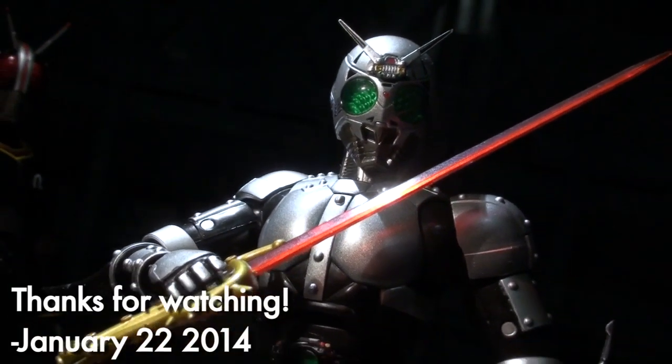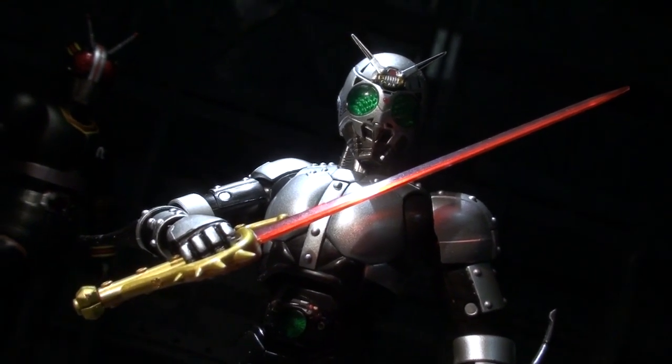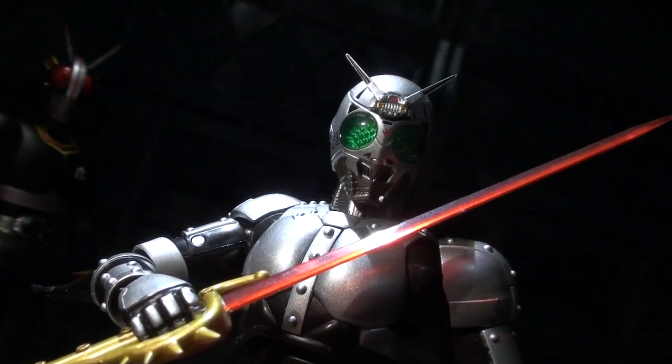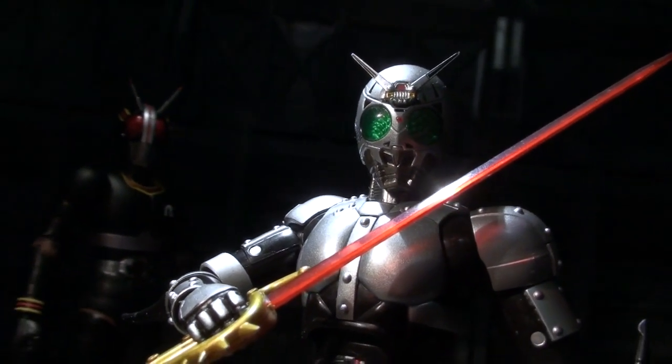Anyway, this has been internet personality Vangelis, and such a good Shadow Moon deserves a counterpart of similar quality. I do still like the S.H.Figuarts Black Sun, but it also feels like it's time for a renewal.